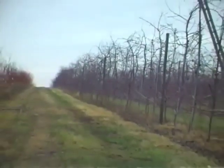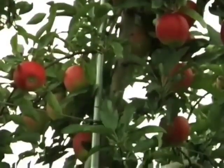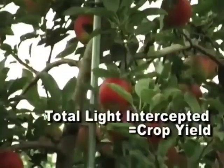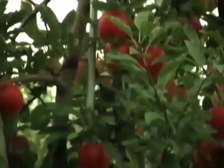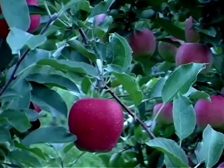Before beginning work on the tree architecture in an orchard block, it is important to review why we prune and train fruit trees. There are two main considerations: the total amount of light intercepted influences crop yield, and the distribution of light throughout the canopy determines the location of fruit and its quality.